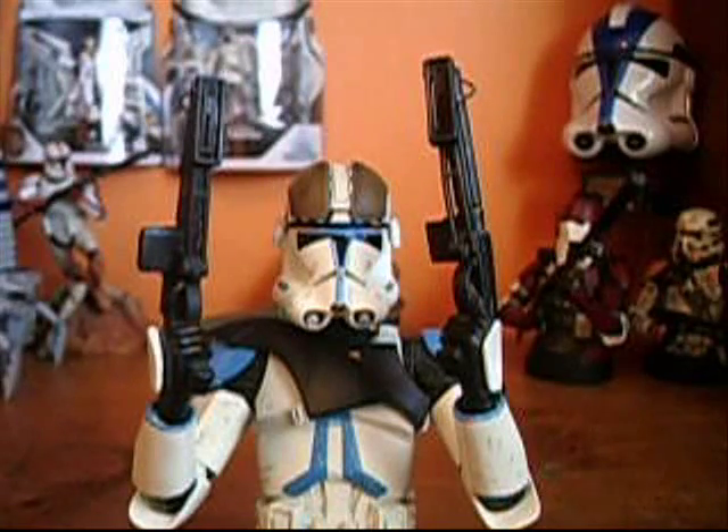Hey guys, we're here for Card18, back again, and today I'm doing another Star Wars Gentle Giant Minibust product — but instead this time it's not a minibust, it's the AT-TE Gunner accessory pack.